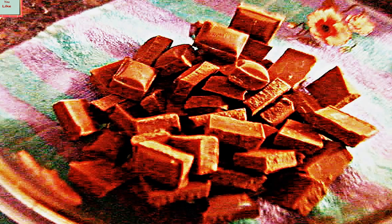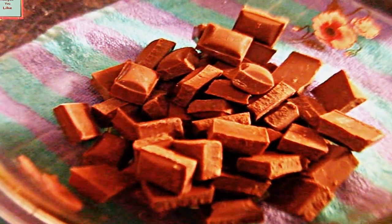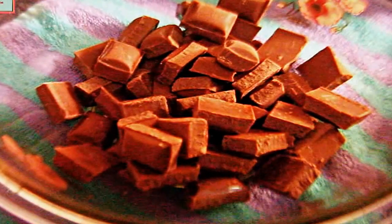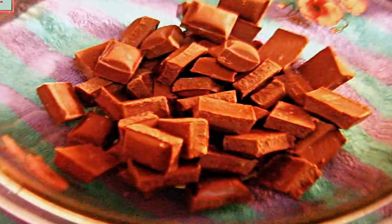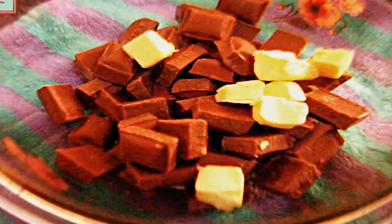For making chocolate fudge, we have taken about 324 grams of chocolate — that is two big chocolate bars. If you want, you can take any flavored chocolate, like coffee flavored chocolate, dark chocolate, milk chocolate, orange flavored chocolate, or fruit and nut chocolate as per your wish. Here we are taking plain chocolate, broken into small pieces as you can see.